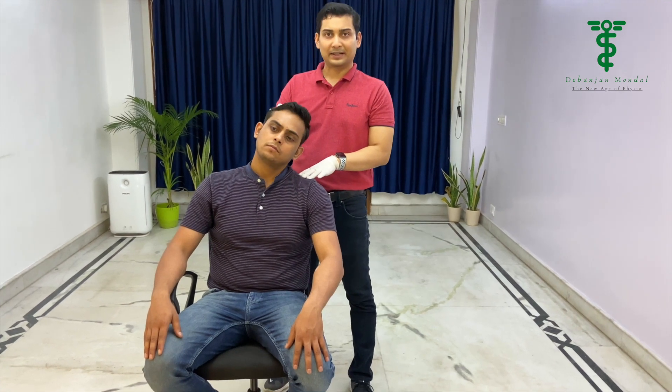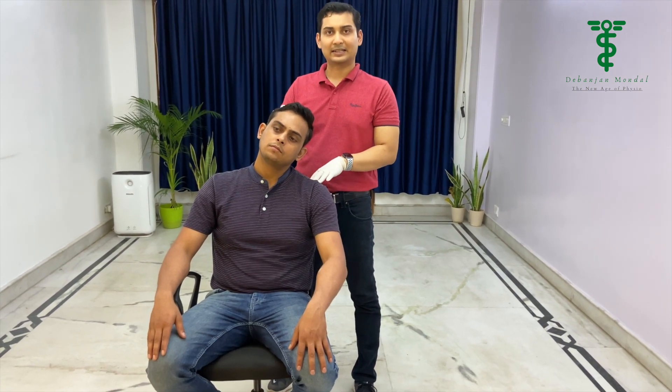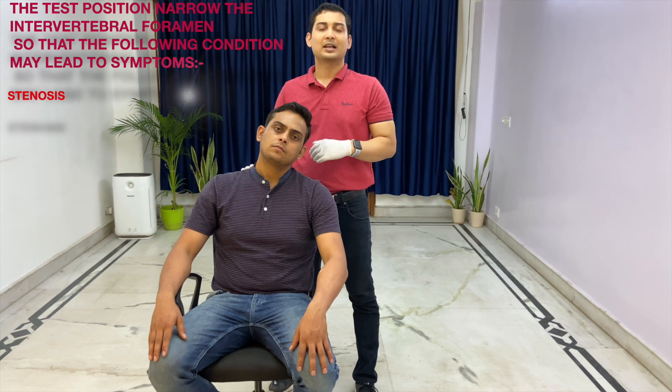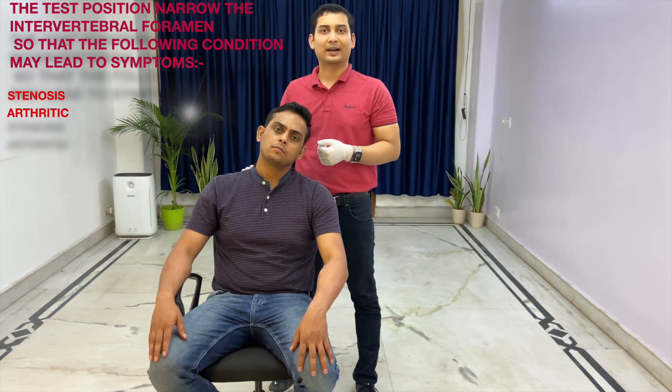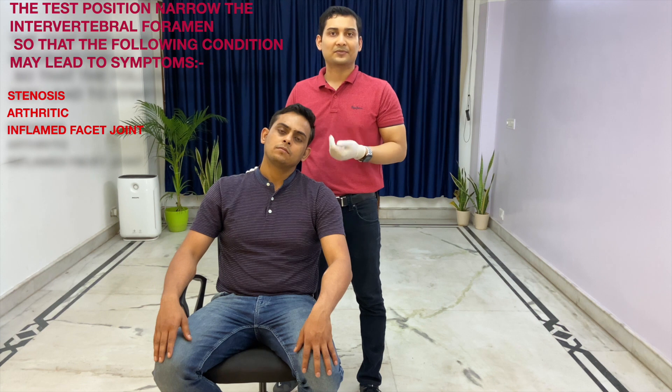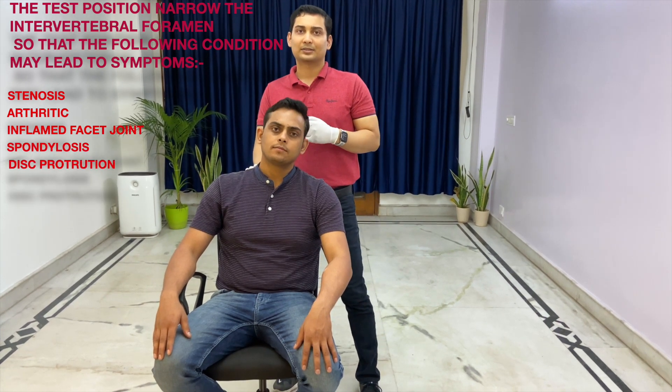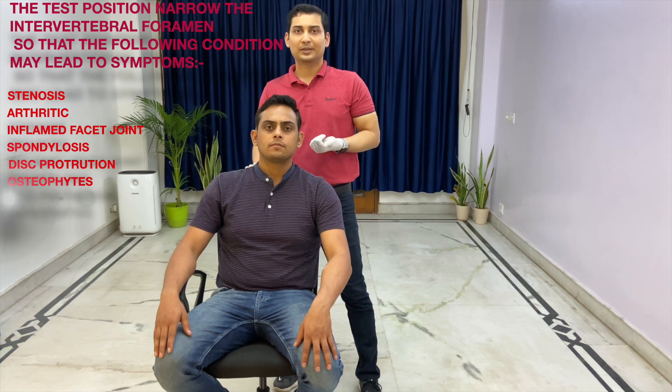When the patient bends the neck to the side, it can compress the intervertebral foramen, which can lead to these symptoms. It might be due to spinal canal stenosis, arthritis changes, facet joint arthropathy, spondylosis, or disc protrusion.